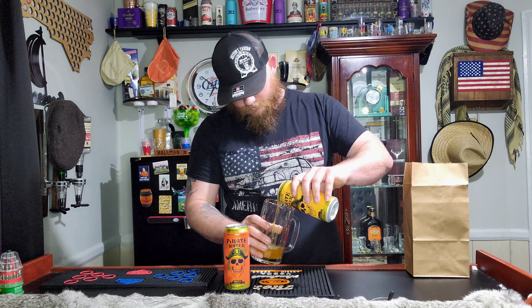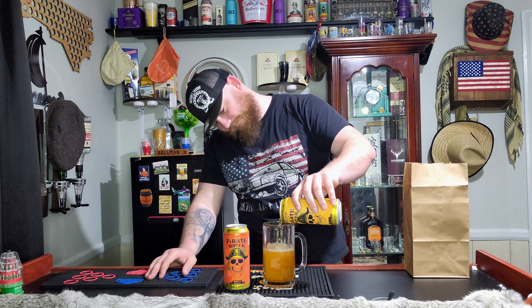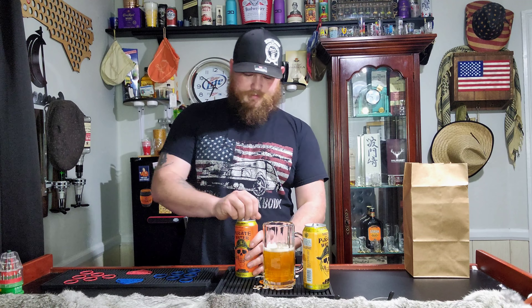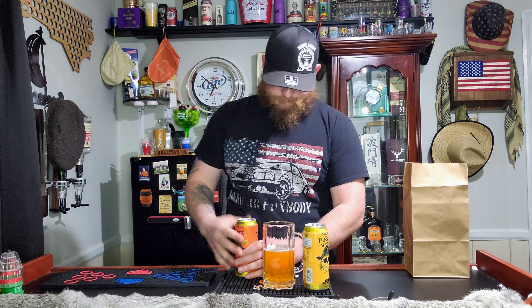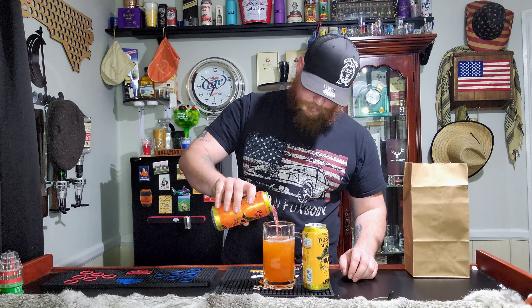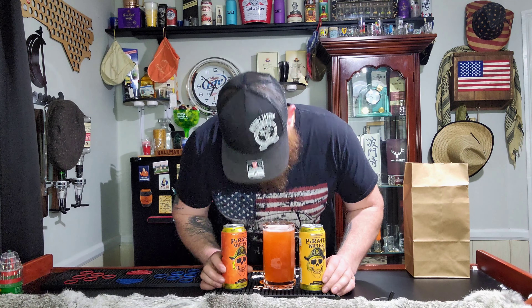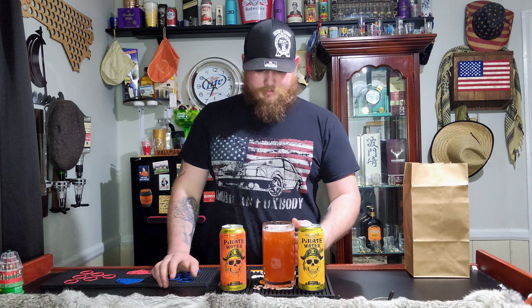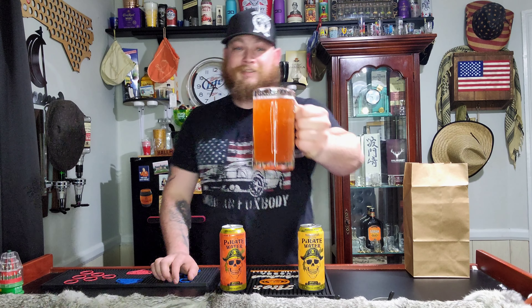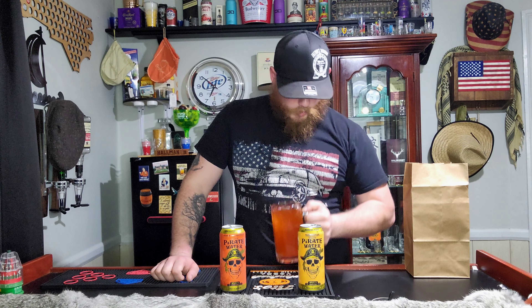We're gonna start with the Bahama Mama. It's storming here so hopefully you guys don't get affected. We're gonna do about halfsies, and the same with this one — one orange, one pinkish red. Boom, get those out there for you. Looks more orange now. Oh, that smells extremely malty.